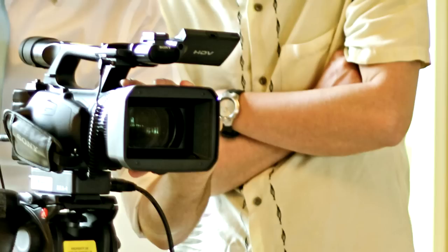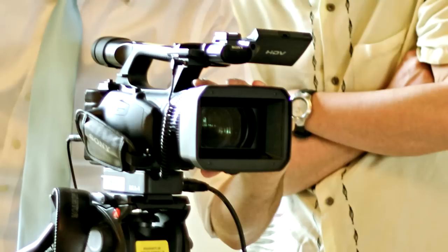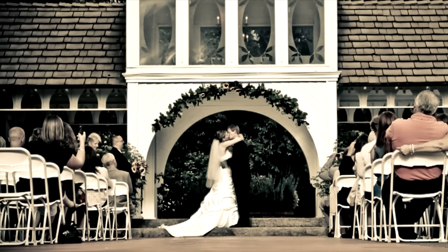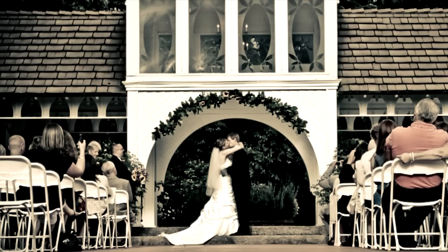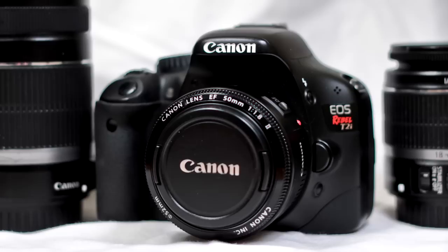It depends on how many cameras you have. If you only have one, the necessary angle is dead center where you can see equal parts of the bride and groom. If you have two, I like to go center and then roam with the other one — get a couple crowd shots, focus on the bride and groom for the most important parts. With the Canon DSLRs, you have to stop recording every 12 minutes or so, so we choreograph a stop every seven or eight minutes just to be safe.